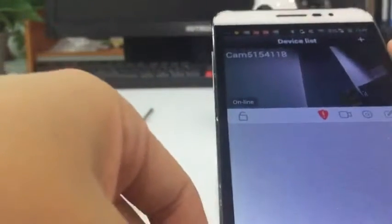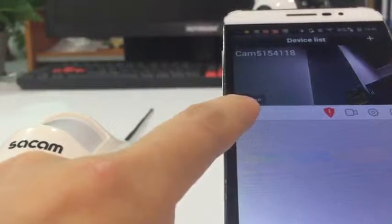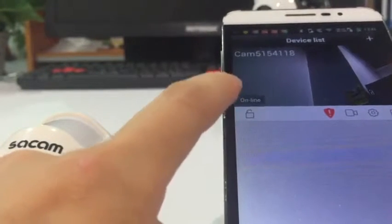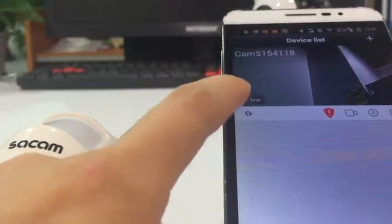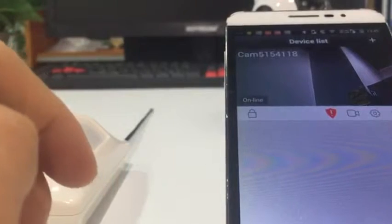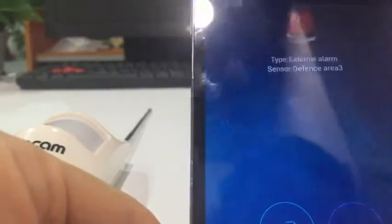This button is to open the alarm. Let's open the alarm. We can see we get an alarm notification. We close this alarm.